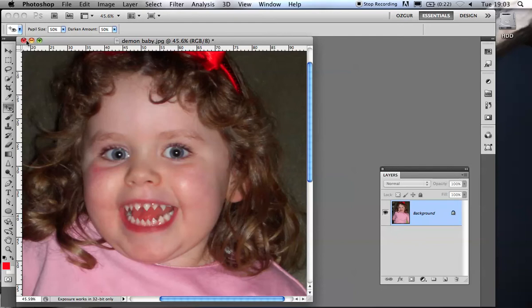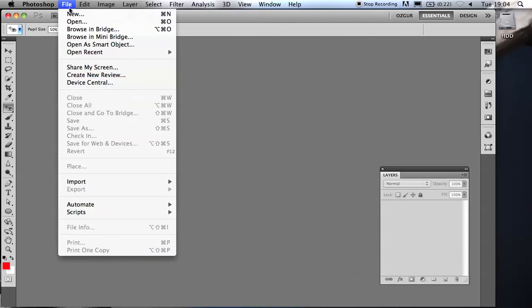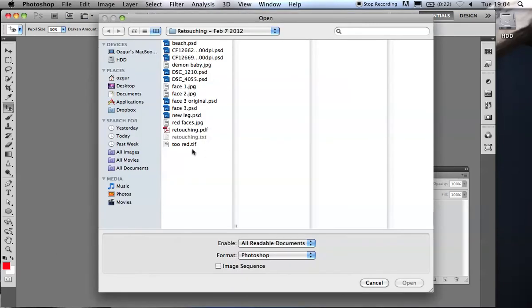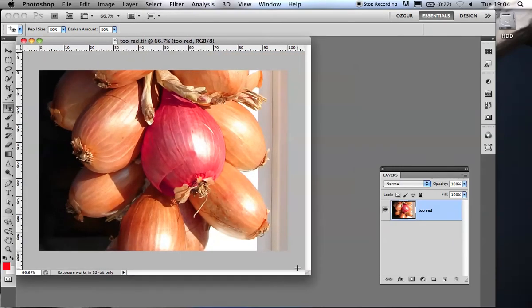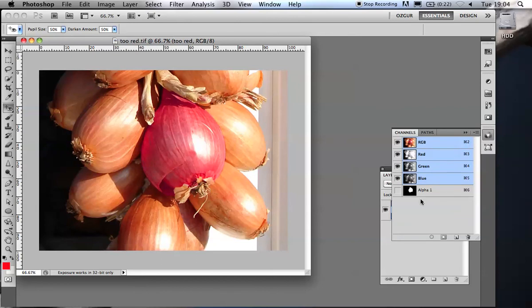A much more difficult problem to fix is red faces, and I've got a couple of examples. That's actually a shallot grown in Wales — not a face, though you may be able to tell. In the channels window I've made a selection of it and clicked on the 'save selection as channel' icon, which gives me the Alpha 1 channel. To load a selection, all you have to do is hold down the Cmd key and click on the channel, and that loads the selection straight away.